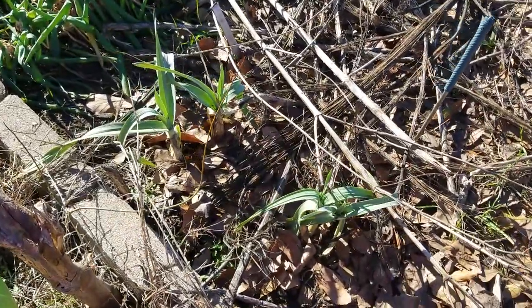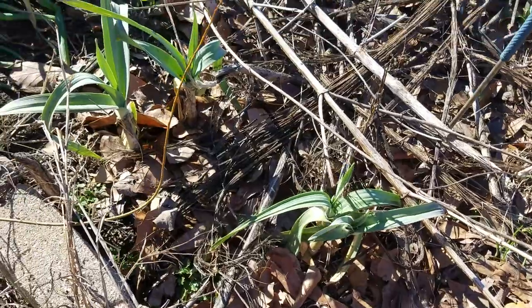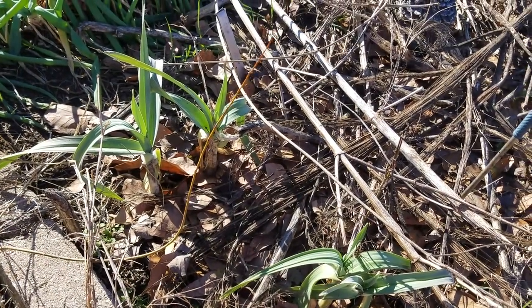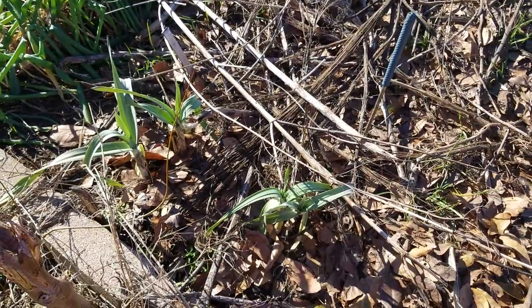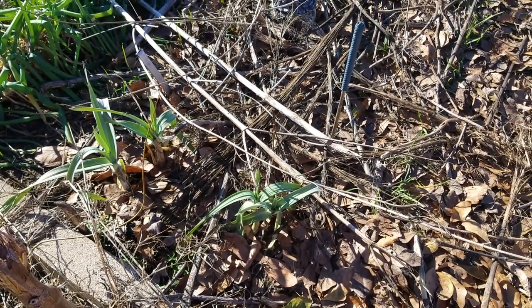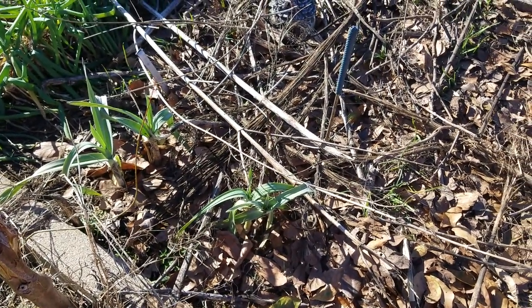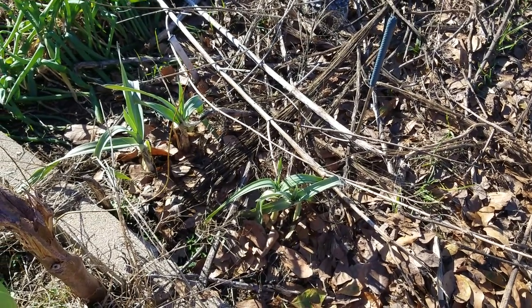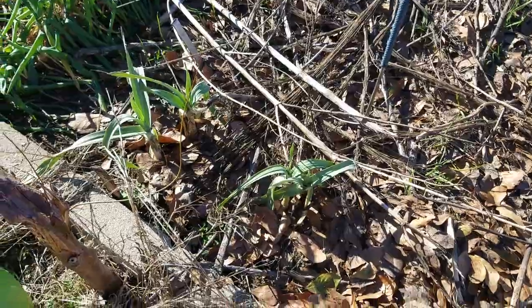These right here are the four heirloom garlic — ginormous heirloom garlic that we got from my parents' place that have been growing at minimum 30 years, probably more like 50 years, with no kind of cultivation. The experiment with these is I wanted to leave them in the ground over the winter to see how they did.